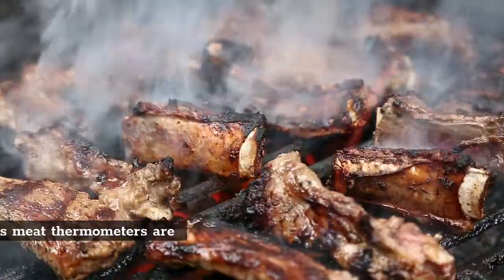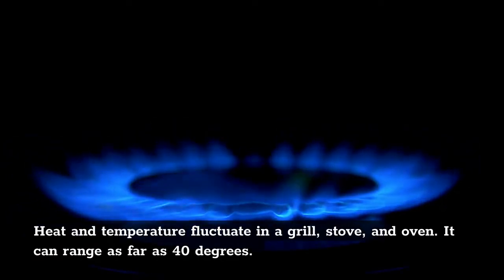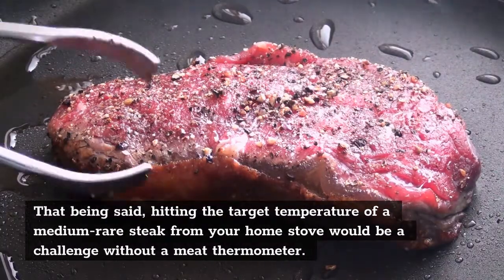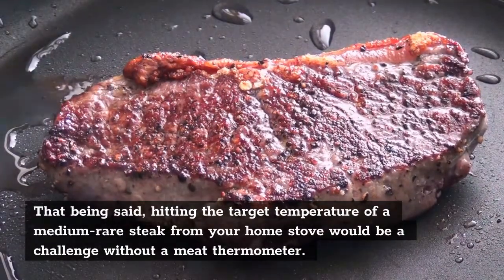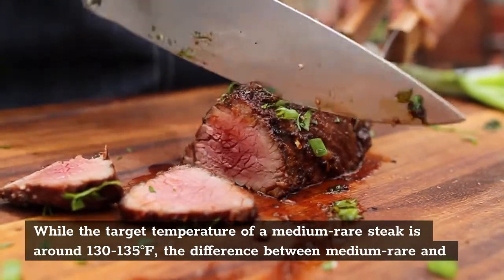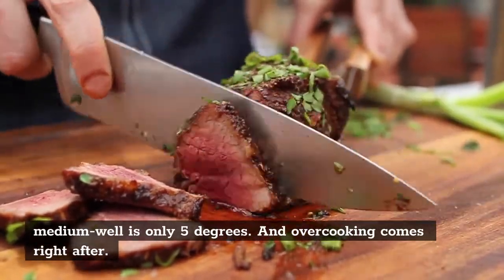Meats cooked with smart wireless meat thermometers are better because heat is guaranteed to be transferred efficiently. Heat and temperature fluctuate in a grill, stove, and oven — it can range as far as 40 degrees. Hitting the target temperature of a medium rare steak from your home stove would be a challenge without a meat thermometer. The target temperature of a medium rare steak is around 130 to 135 degrees Fahrenheit, and the difference between medium rare and medium well is only five degrees — overcooking comes right after.